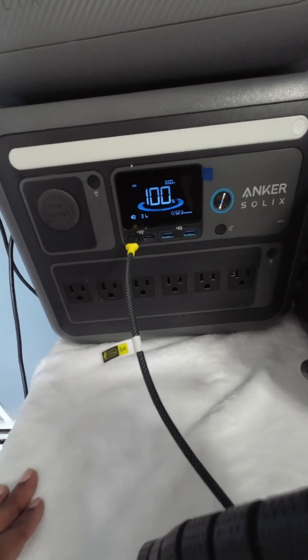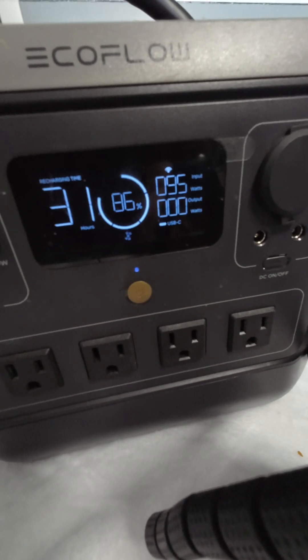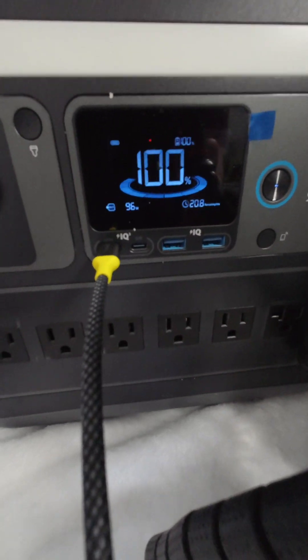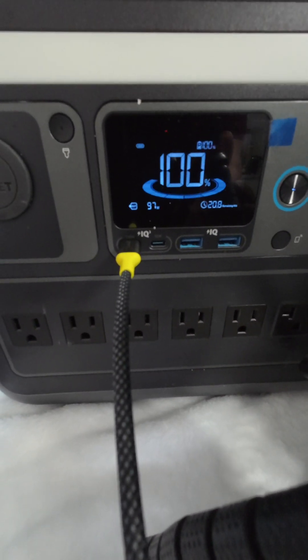We got over 30 watts, and you can see on the EcoFlow it is accepting 95 watts, and the Anker C1000 is pushing 97 watts.